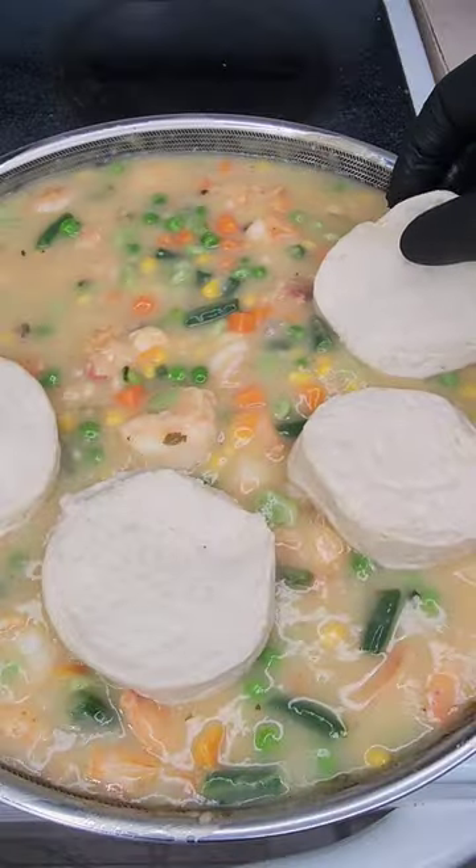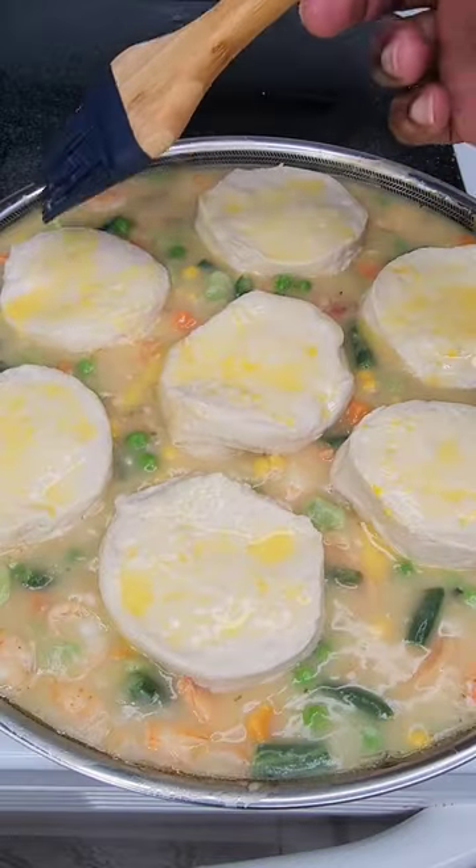Add my veggies and these Pillsbury dough biscuits on top. Hit it with an egg wash and bake that at 350 for 11 minutes, and you already know it is busting.